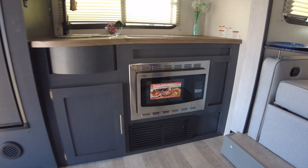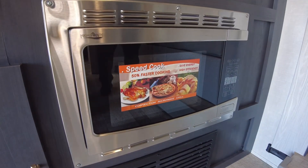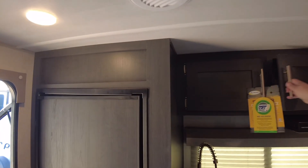Heading back up to the kitchen area, they're doing the convection microwave again — no oven. A lot of customers say the same thing: 'I don't use the oven anyway, I'd rather have the microwave and get the extra cabinets up top.' Something a little easier for them to use.